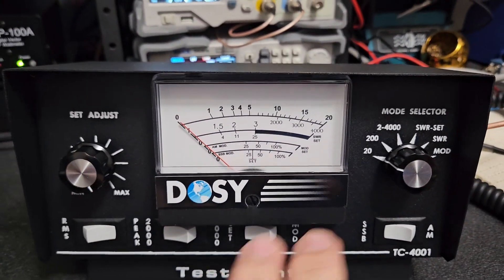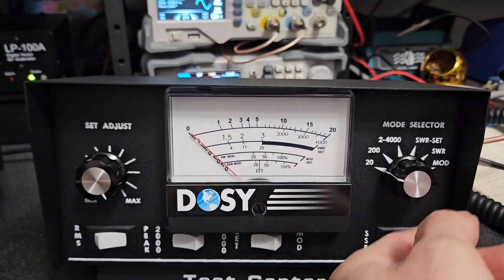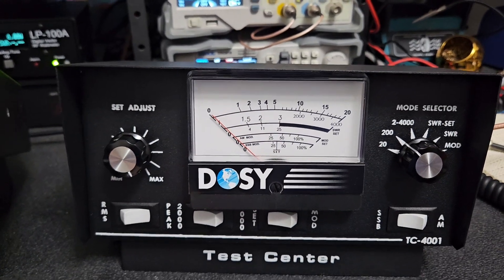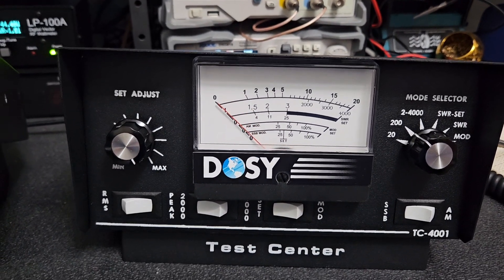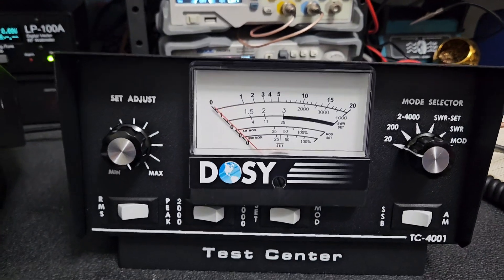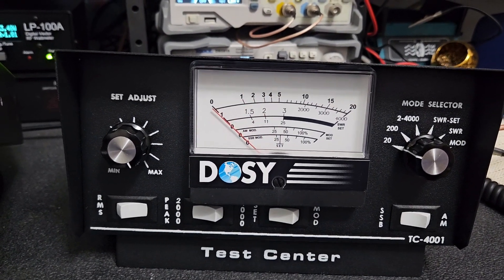The moral of the story is you get what you pay for with these things. Yes, they look good, but that's kind of where it ends. It's weird too — on the 200-watt scale it shows 10 watts, but on the 20-watt scale it only shows five or six watts.